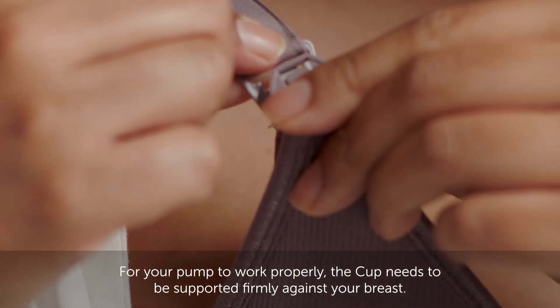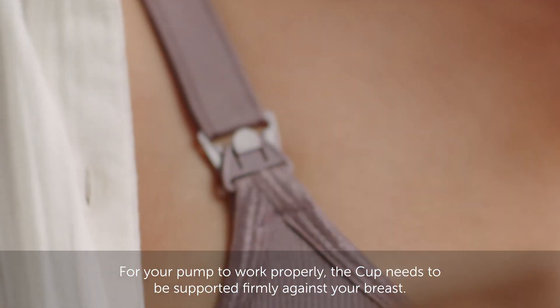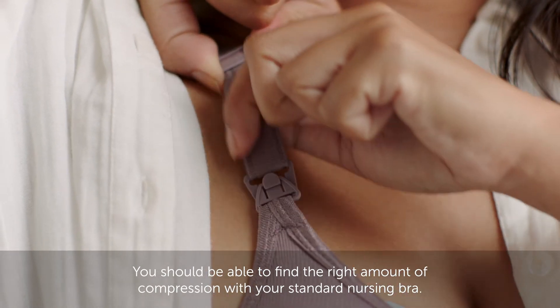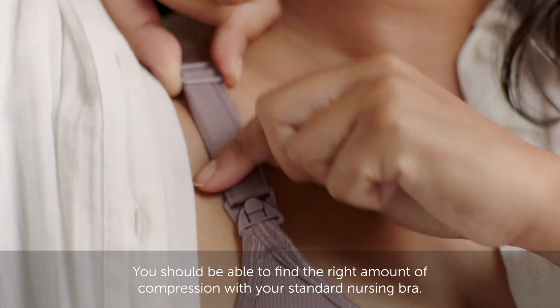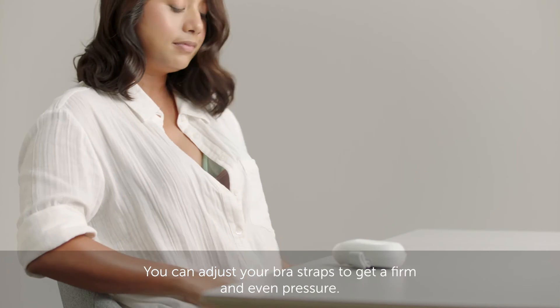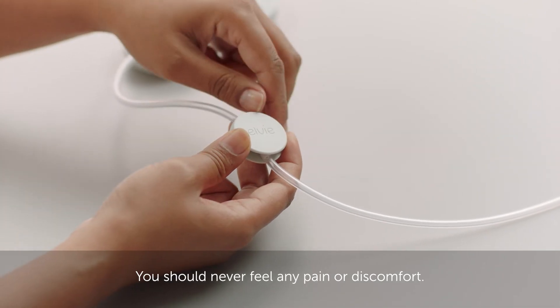For your pump to work properly, the cup needs to be supported firmly against your breast. You should be able to find the right amount of compression with your standard nursing bra. You can adjust your bra straps to get a firm and even pressure. You should never feel any pain or discomfort.